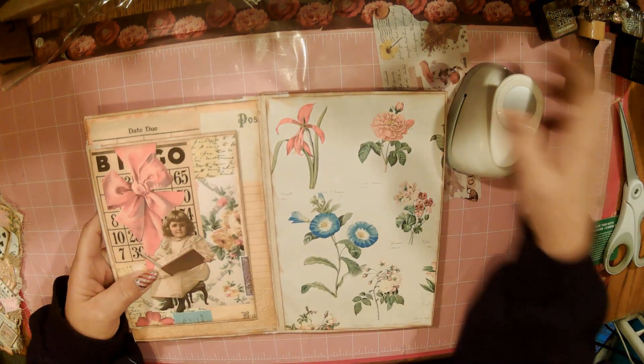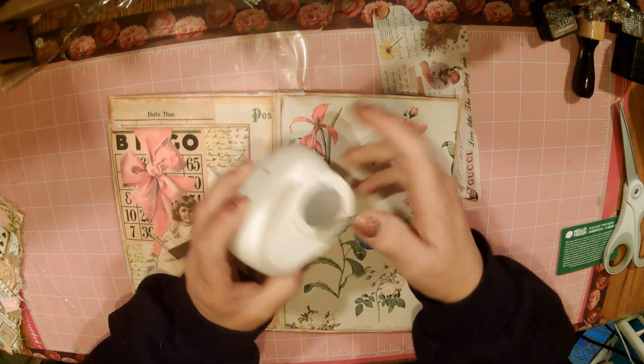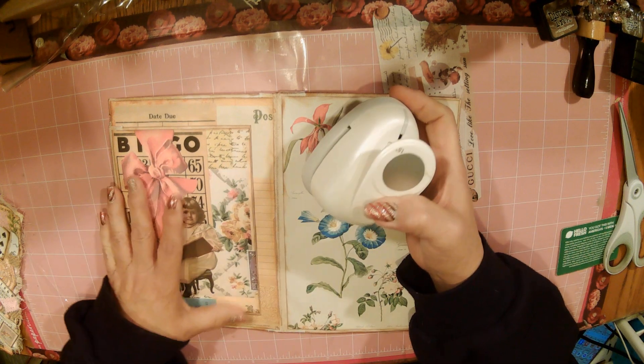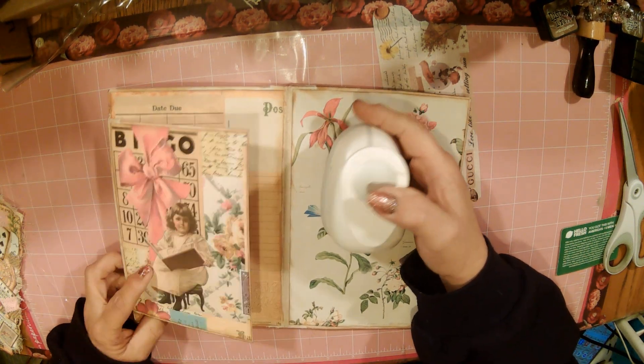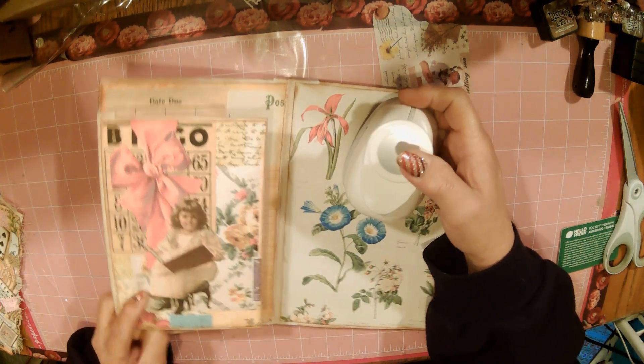You're going to need your little circle punch. I'm using a one and a half inch circle punch — because it's the only one I have — but you can use any size you want. And this is how I'm going to go about doing it.